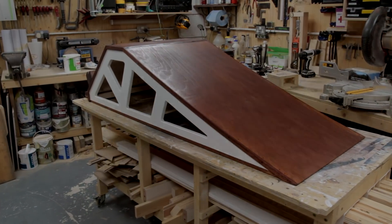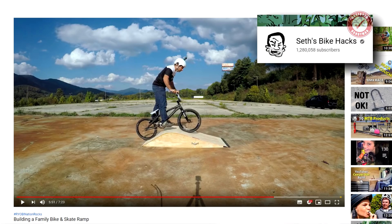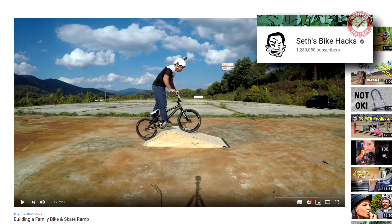So I got a bit carried away making this kicker ramp. Welcome back — my son asked me to make a kicker ramp, which is basically a jump for BMX bikes and mountain bikes. He'd seen an awesome video over on Seth's Bike Hacks channel showing how to make one. If you're into bikes, don't forget to subscribe to Seth's Bike Hacks.